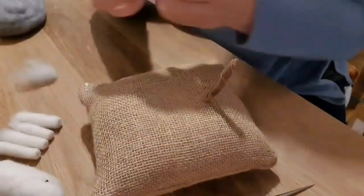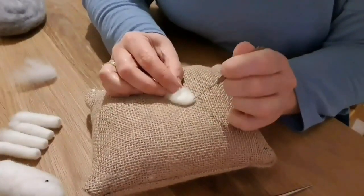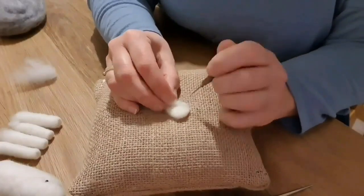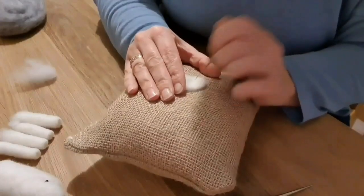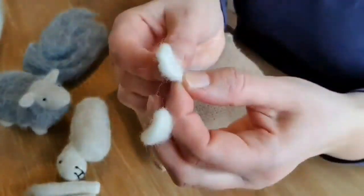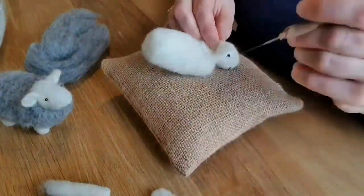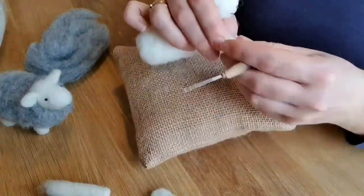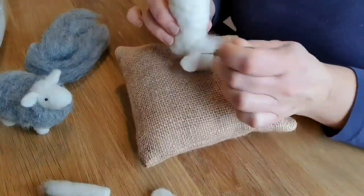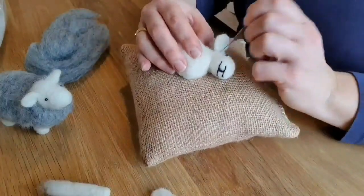We're going to do the ears next. Take a small bundle of white wool, fold it over several times into almost a semi-circular shape. To get the edges, fold bits over slightly again and again, turning it over. Once you're happy, fold them in half so they've got a bit of an ear shape and attach to the back of the head. The attachment point at the back is going to be covered up afterwards, so don't worry about neatness there — you just want the ears to be stuck on firmly.